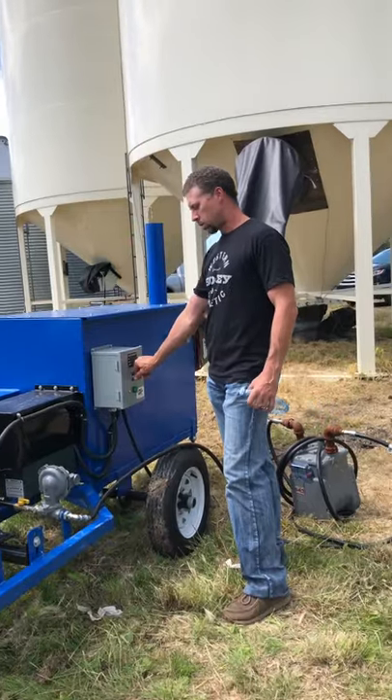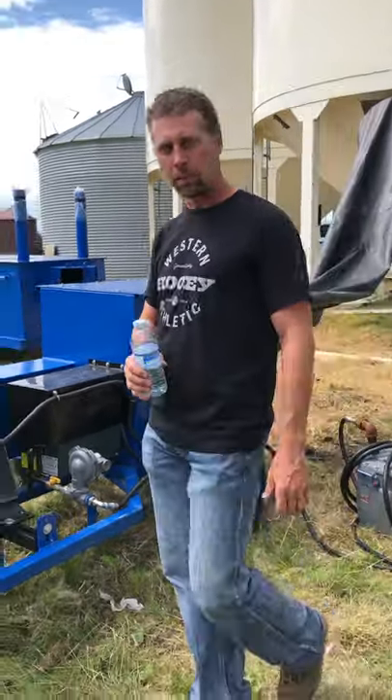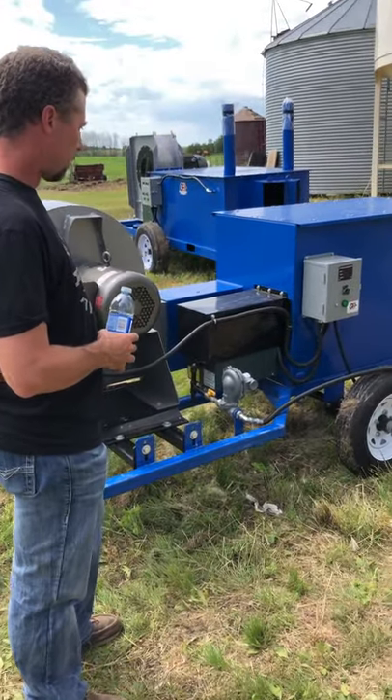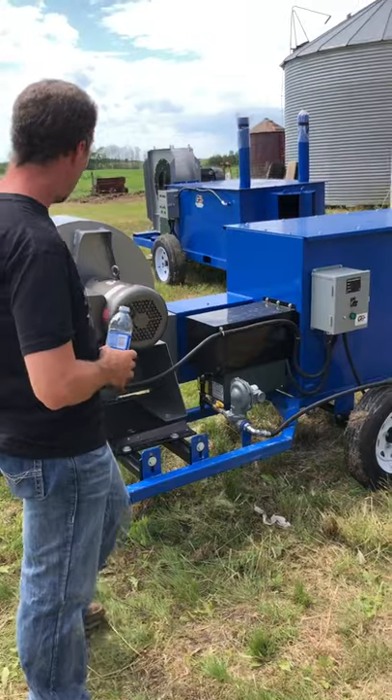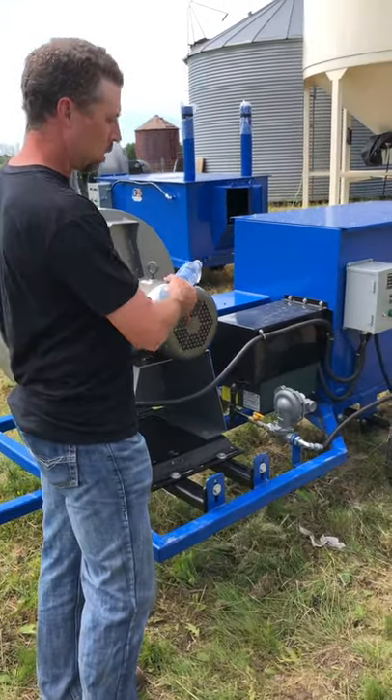Real easy to run this power box. Walk up, turn this on. Turn the power on to the main burner. Once it's proven airflow, walk up. I'm going to turn the main fan on. Once the main fan's on, the burner will light.